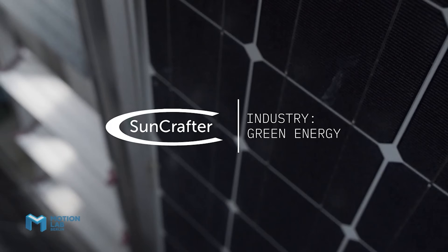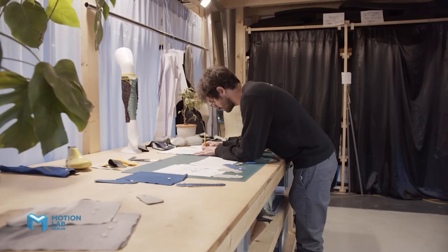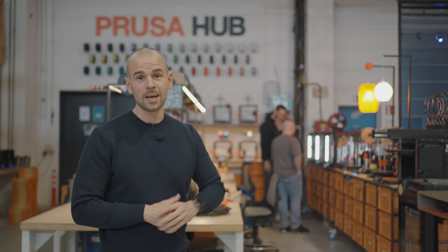We share their stories not just to celebrate with them but also to inspire other people who might be thinking of starting a hard tech startup. Join us at Motionlab Berlin — on our social media platforms and of course in real life here in Berlin — and get access to the latest technologies from Prusa. Here you can access FDM and SLA printers and realize your own ideas.